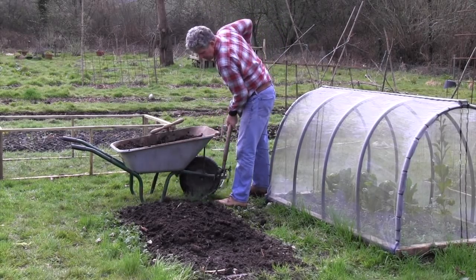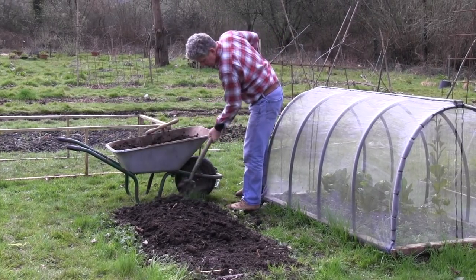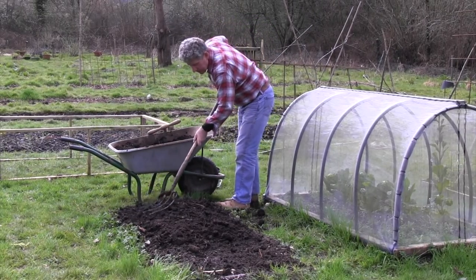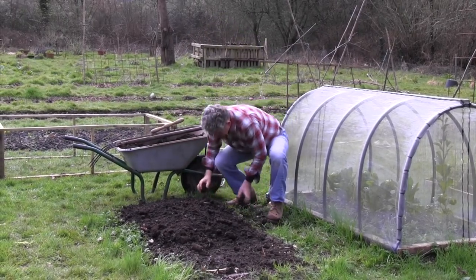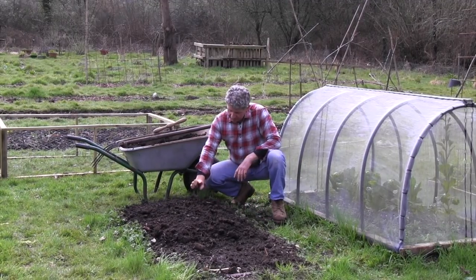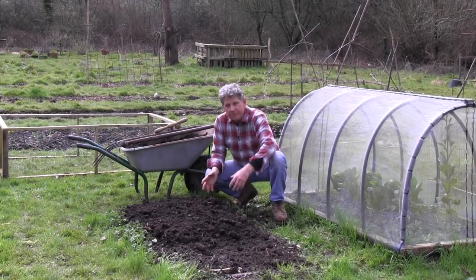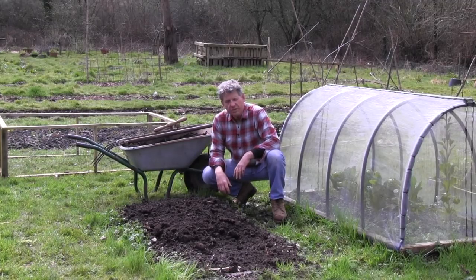Once our potatoes are about six inches high, we'll apply another layer. That's exactly the same as if you were to earth up your potatoes using the traditional method of growing in rows.